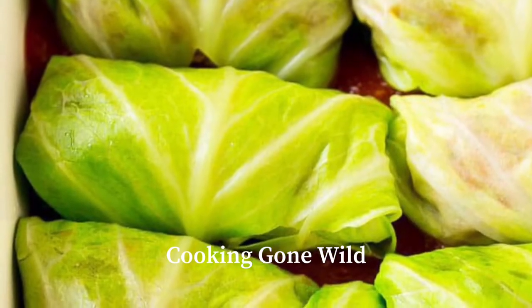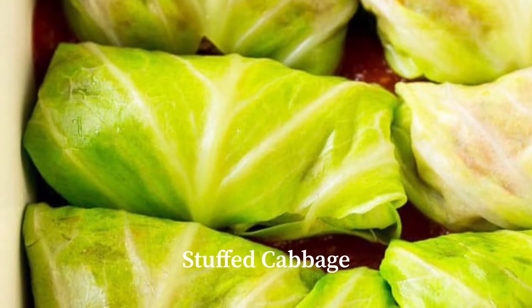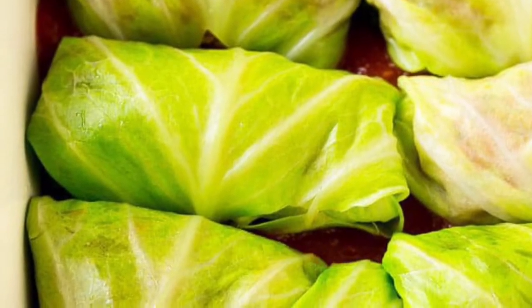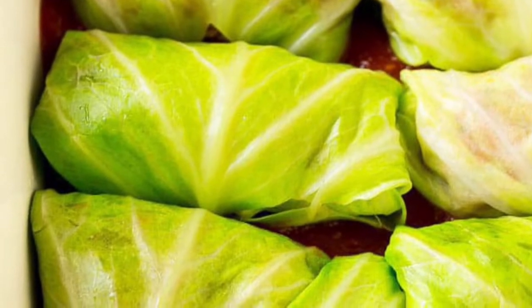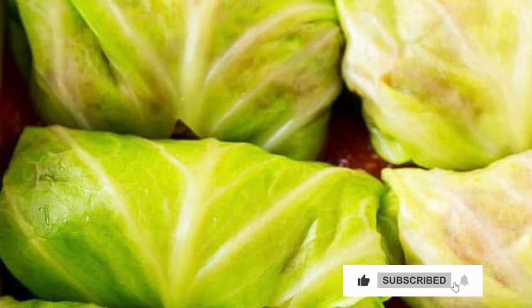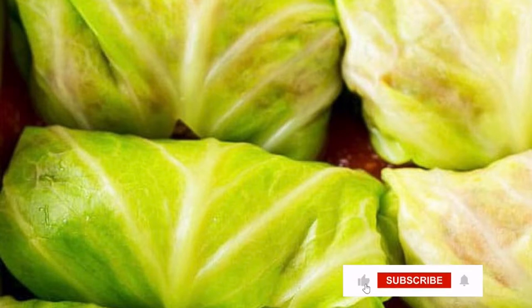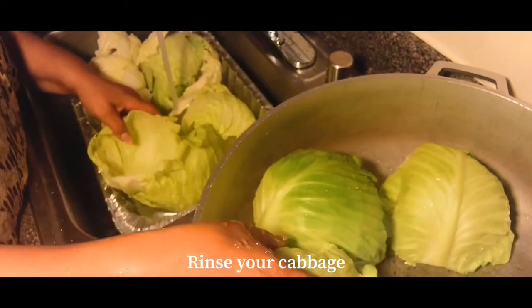Hey everybody, welcome back to our channel Cooking Gone Wild. Thank you guys for coming back. Today we're going to be making stuffed cabbage and the recipe is just so delicious. Before we get into this video, make sure to like, comment, and subscribe, share this video, and also turn your notifications on so you're notified the next time we drop a video. So without further ado, let's get right into it.